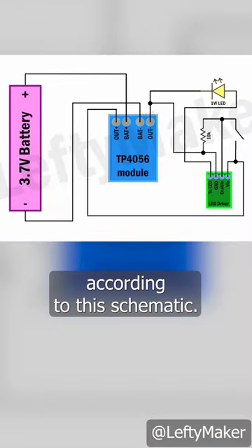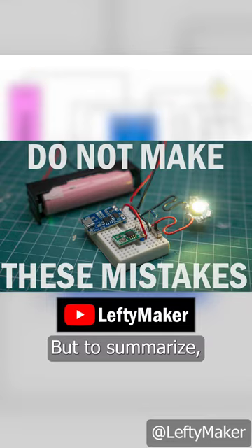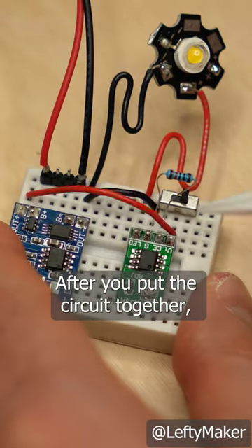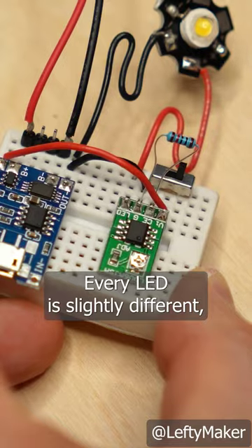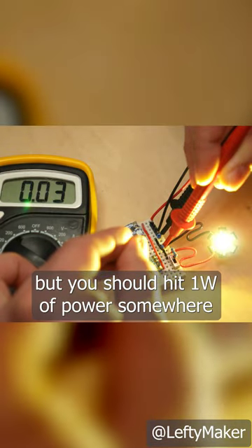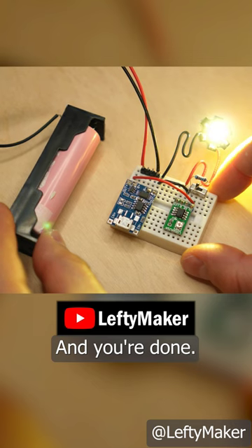Everything gets connected according to this schematic. You'll find more details in my latest YouTube video, but to summarize: after you put the circuit together, you adjust the LED driver. Every LED is slightly different, but you should hit 1W of power somewhere between 300 and 350mA. And you're done.